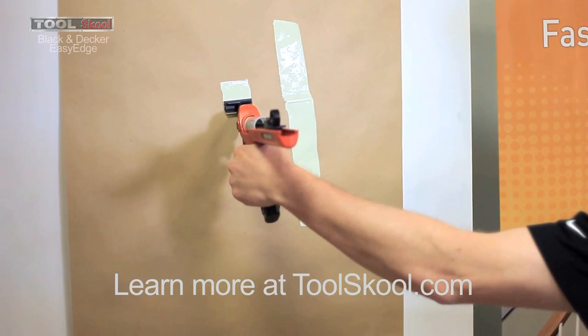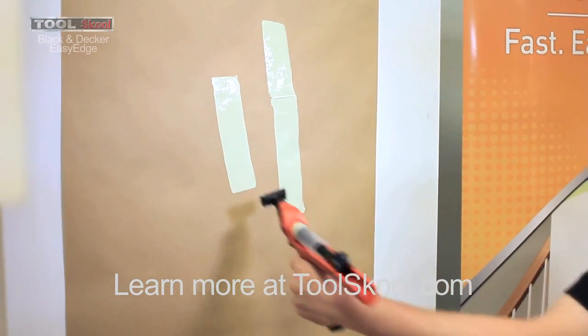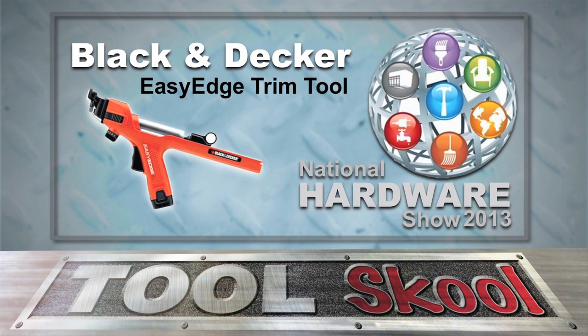Each unit comes with two applicator heads and two syringes, which are disposable. Along with being easy to set up, it's very easy to clean up — when you're done, you simply throw those away. Anything the paint touches is disposable. You can also buy refill packs at the store with more applicator heads and more fill tubes.